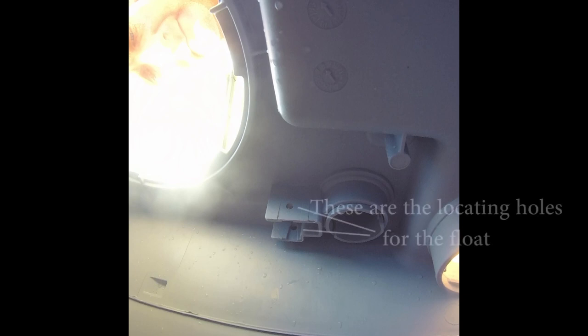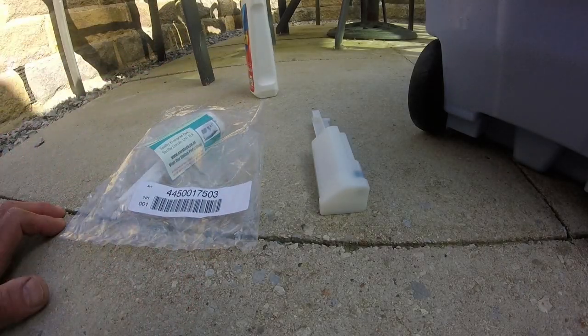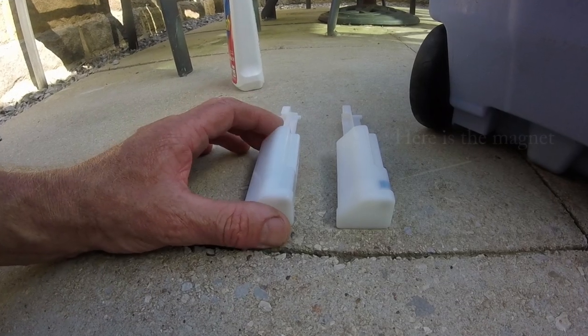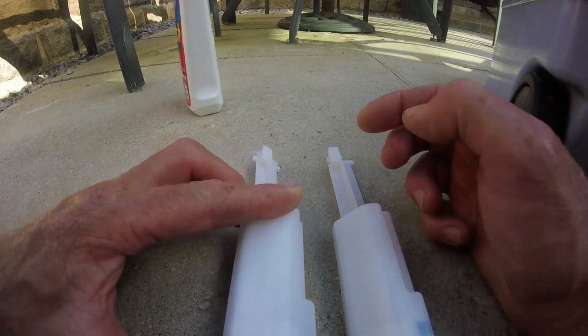What we'll do now is have a look inside and see where this float fits in — it should be a simple click in and that's it done. Here we are now inside the cassette toilet looking up at the housing where the float will locate. So there's the old one; here's the new one. It's got a part number on there: 4450017503. There should be a magnet in there which allows the unit to know when it's full. You can see where that lug has broken off on the old one, and there's the good lug on the new one.